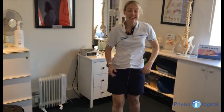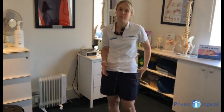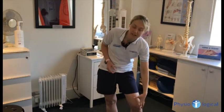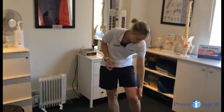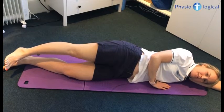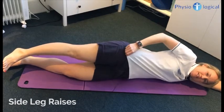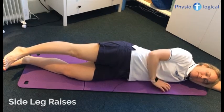The next exercise is one down on the floor to help strengthen the glute med, which is the bottom muscles. If they are a little bit weak, that can lead to some tightness down the IT band, which then causes a muscle imbalance around the knee and pain on the outside of the knee too.